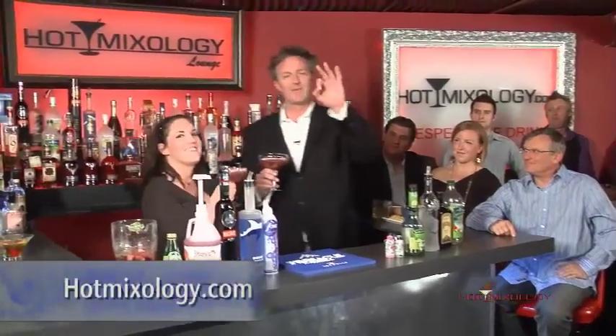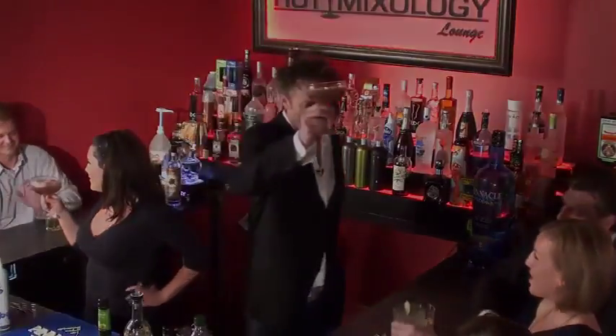It's Hot Mixology. Check us out — we headed down to Japois and hung out there with Mike mixing us drinks. Check this out, we're going to be right back on Hot Mixology. Salud, everybody. Salud.